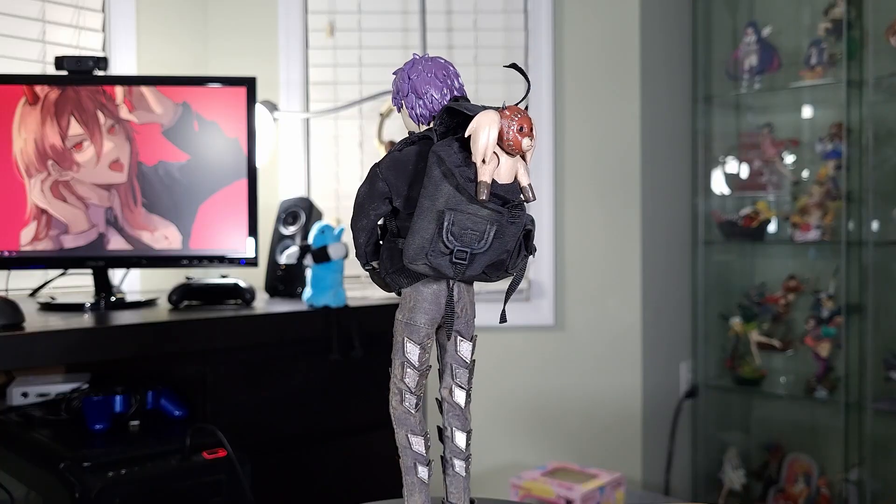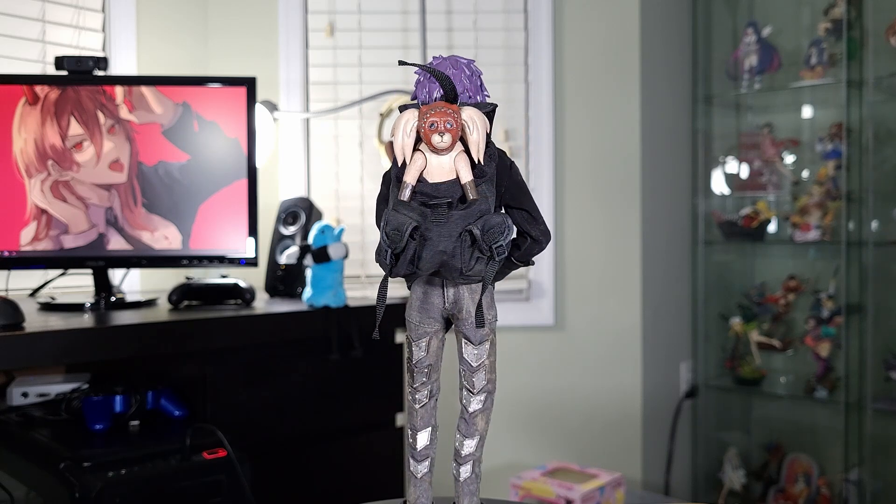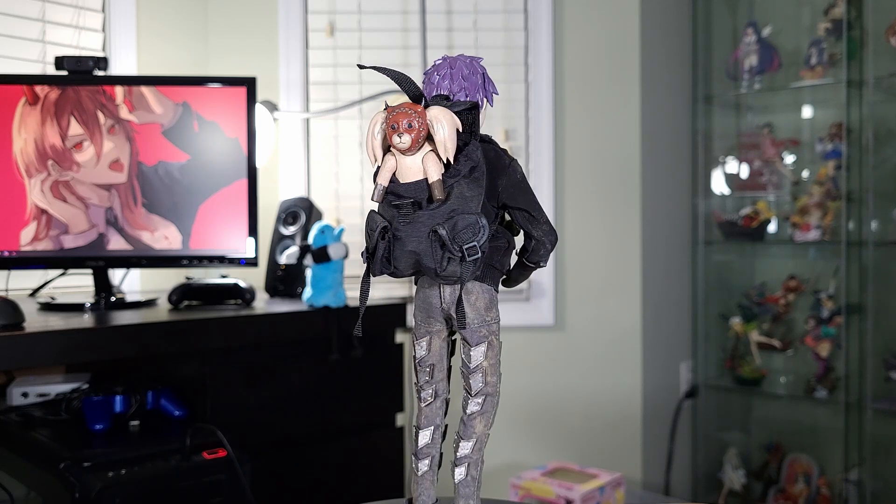But yeah, that's Ebisu. I recommend it if you like Dorohedoro. You're definitely not going to get many other options for this character, so I would go for it if you like what you're seeing.